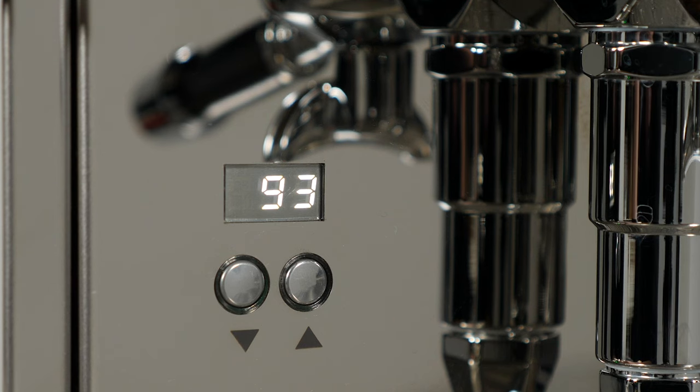During heating, when showing CLD, the machine can still be operated at any time, but we recommend waiting until CLD has disappeared from the display.